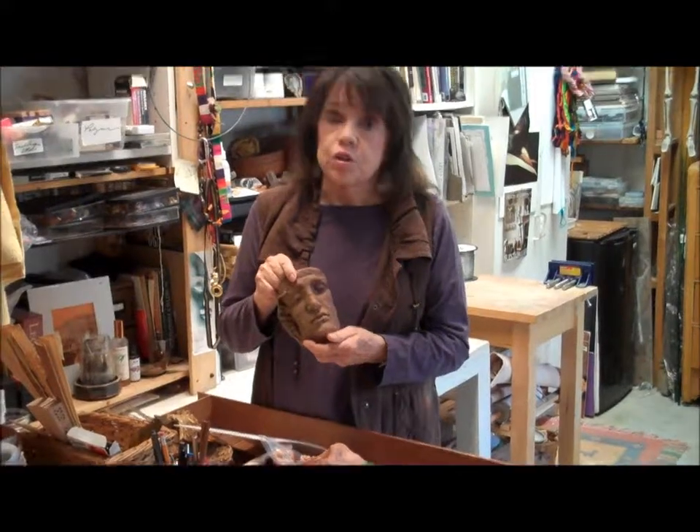There's a tutorial on my YouTube channel about how to make these for yourself. There are lots of other tutorials as well, and there are workshop pictures, and all kinds of things that might inspire your art.